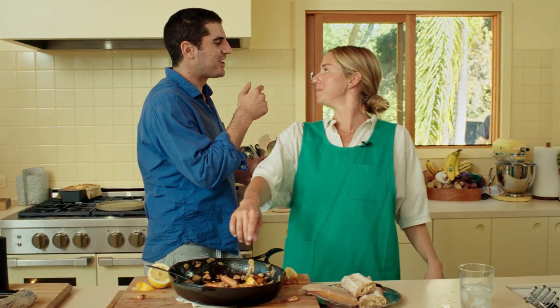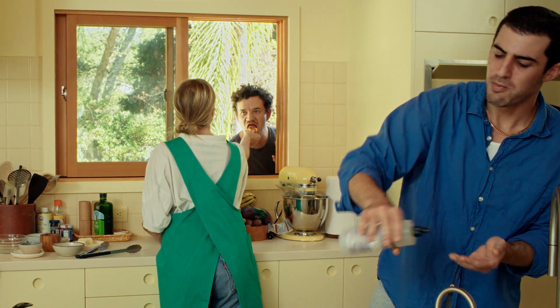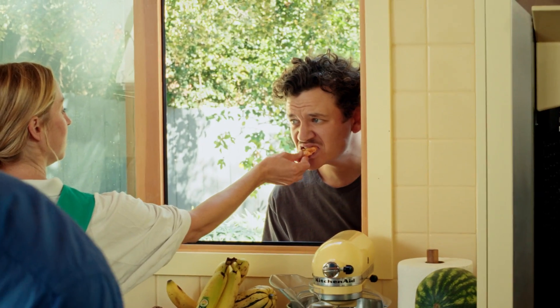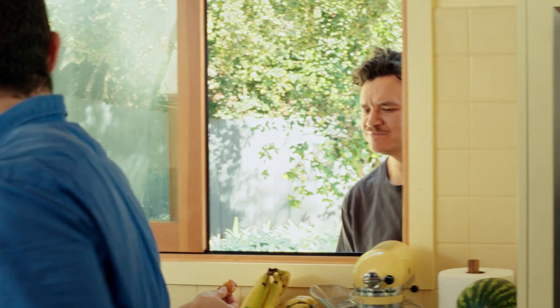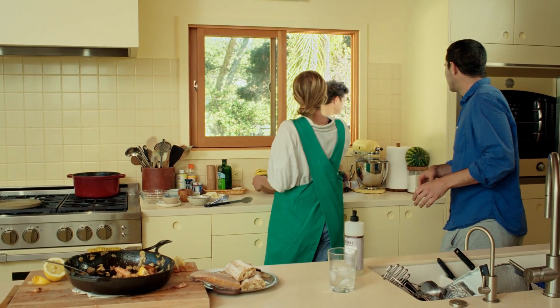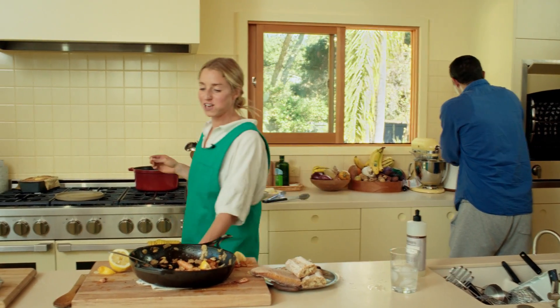Serving the guests - should I give them poopy or poopless? What kind of shrimp is that? Shrimp with 20 cloves of garlic. This is poop in. What - poop in? Don't worry, it's good. Oh no. Oh god. Oh god, I'll finish it.